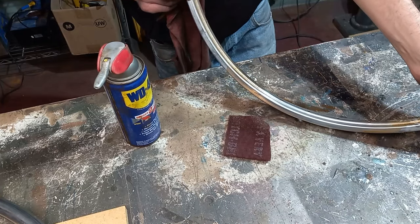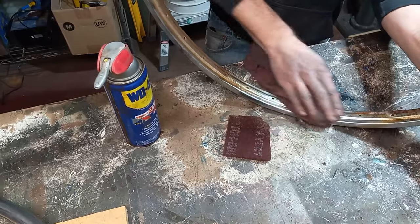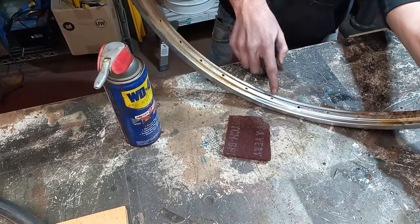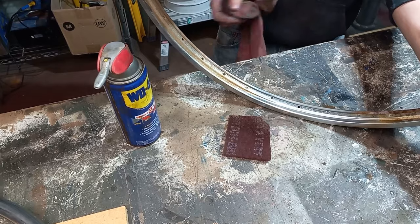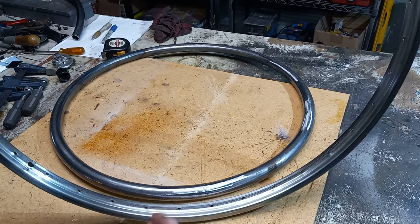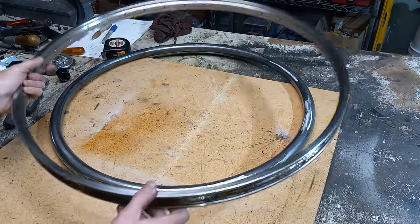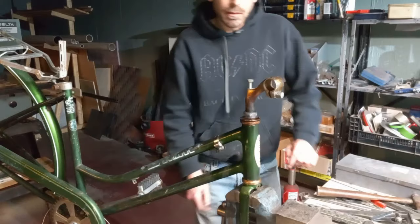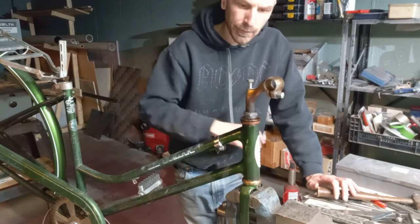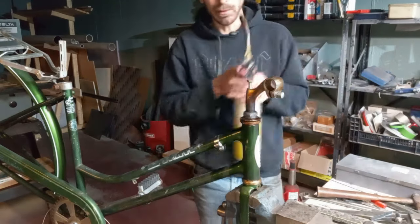Well, it looks like it is pitted and the chrome doesn't have much of a shine anymore, but the vast majority of it is coming off. A couple of minutes with the Scotch-Brite and some WD-40 cleaned up pretty nice. We do want to try to save this part because we're going to try to reuse it, and it's stuck on so we'll use a little bit of heat.